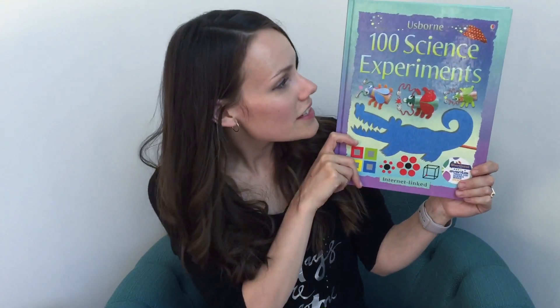Hey guys, Rebecca from hiphomeschoolingblog.com. So this is Usborne 100 Science Experiments.